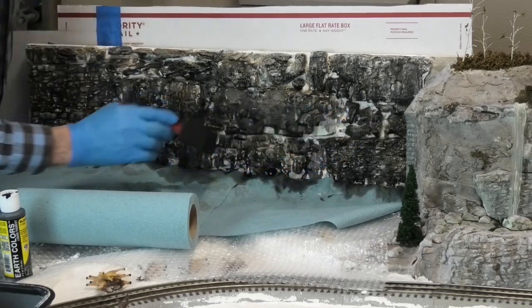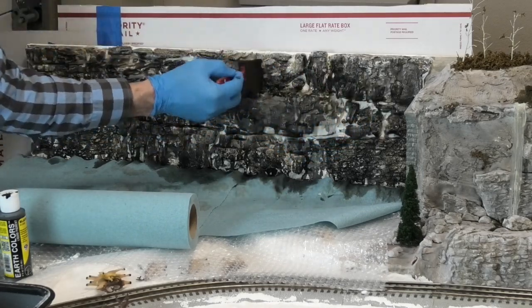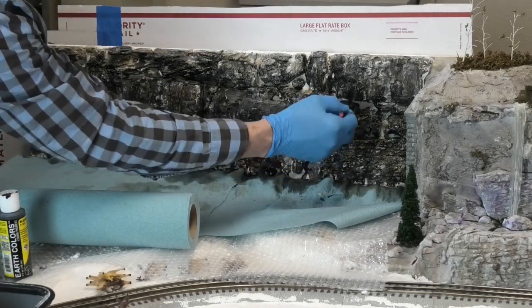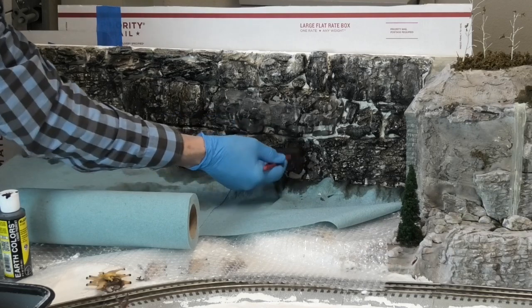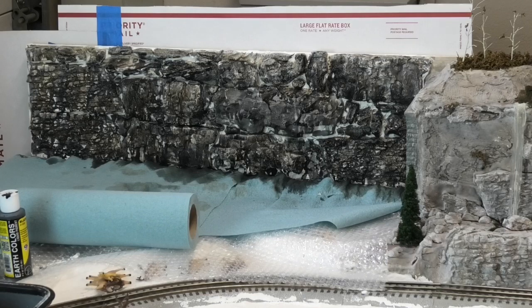That is start to finish coloring our rock cliff, and I hope you enjoyed this. Please share this video with anyone you know who might be into modeling, click the thumbs up if you liked it — that's a big boost for me — and subscribe if you haven't already. Our next step in this process is going to be putting foliage, shrubbery, and bushes on the cliff faces to fill in and make them look more natural. We'll be using winter foliage and it will really add another dimension and make it look quite spectacular. As always, thanks for watching. Bye for now.